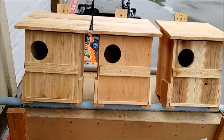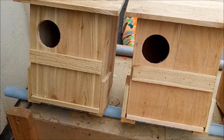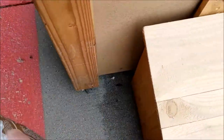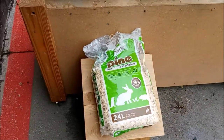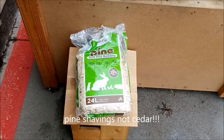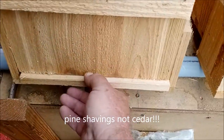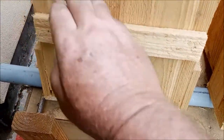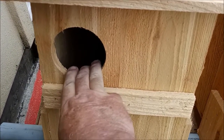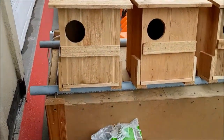Before December, you need to change the bedding out in your owl box. This is the bedding — just pine shavings. You can get it just about anywhere, a two dollar bag that will last you probably five years. All you have to do is pull this panel out, let it dump, and put five or six good handfuls of pine shavings back in the box. Do that once a year prior to December.